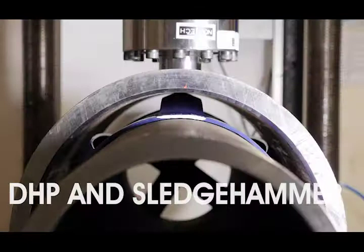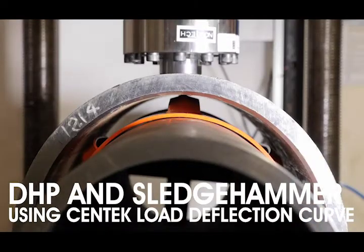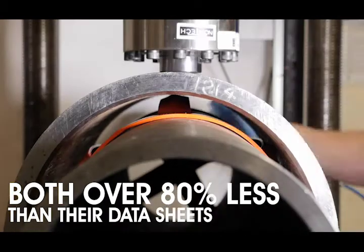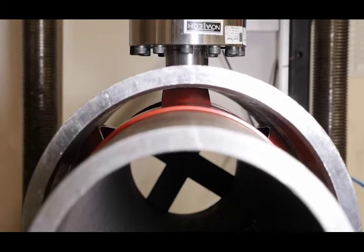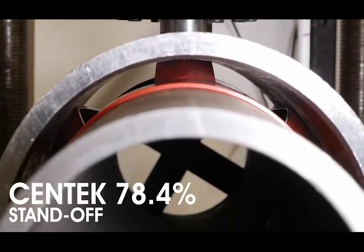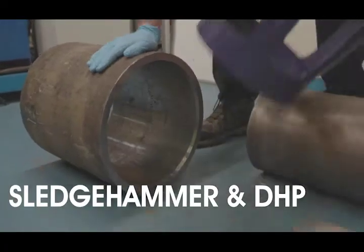The DHP and Sledgehammer results using our load deflection curve restoring force were both well over 80% less than stated in their datasheets. The standoff calculated for the Centec product was 78.4%, well above the API standard of 67%.